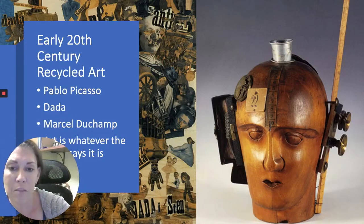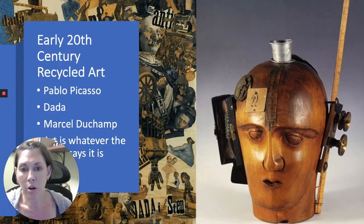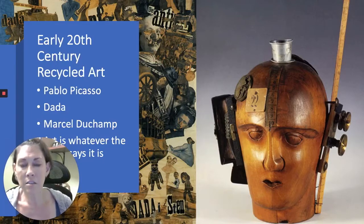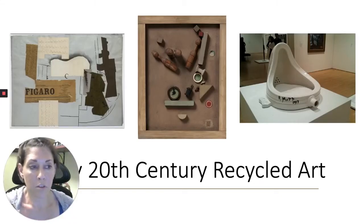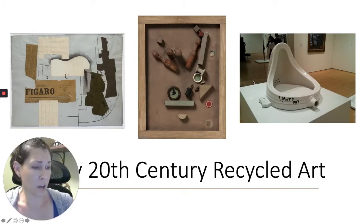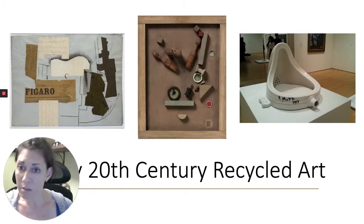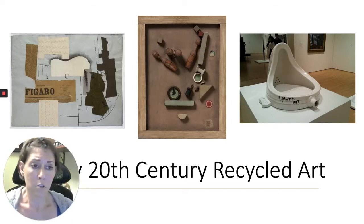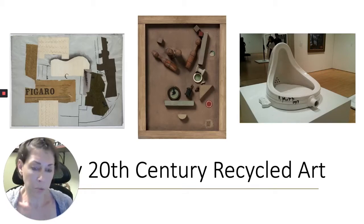One of the biggest contributions Duchamp made was his whole idea of what art was — he really started changing people's thinking. Art is really what the artist says it is. Before that, it was what critics or the masters would say it is. He said: if the artist says it's art, it's art. And that really started changing people's perception of what makes art. Here we see Duchamp's latrine, or urinal — all he did was sign it, put it in a museum, and said it's art. In the middle we see another 3D sculpture of found art by Kurt Schwitters, and on the left we see a Pablo Picasso collage.